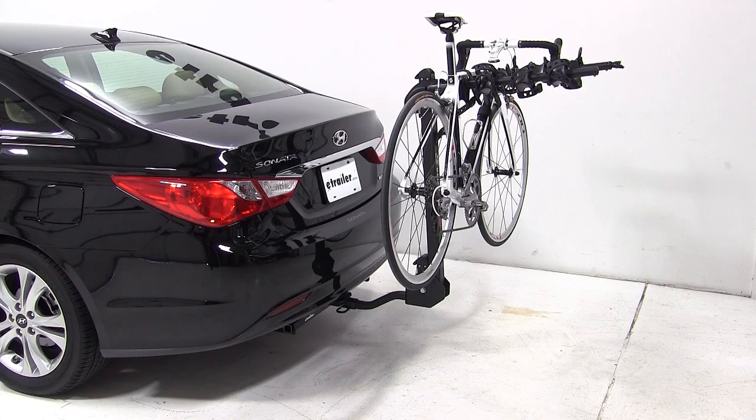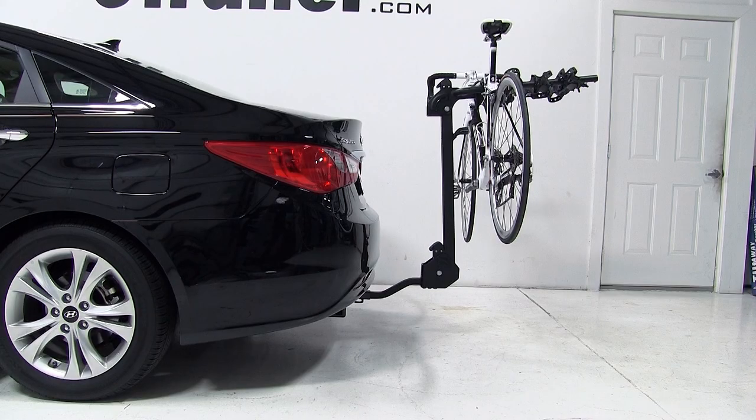As a reminder, this Hyundai Sonata is equipped with a Class 1 trailer hitch, and this bike carrier will only be allowed to carry two bikes.